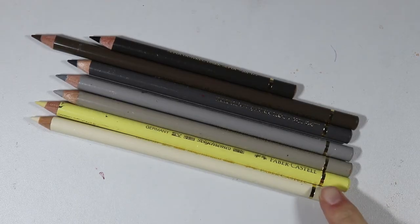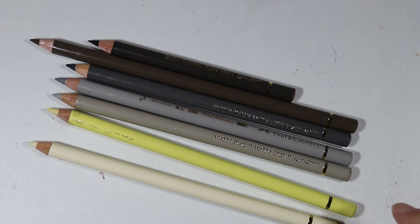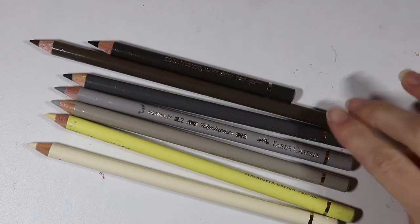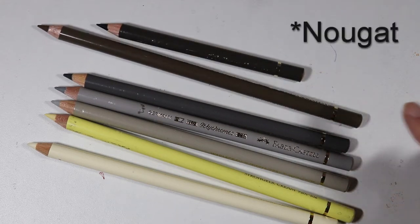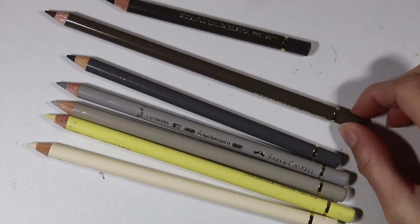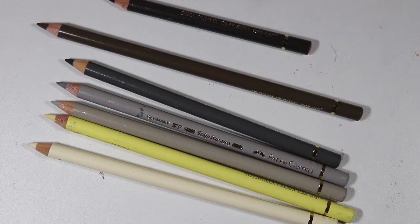I'm going to be using the color ivory, which is like an off-white color. The Polychromos cream color is a little bit too yellowish — it has a little bit too much of a yellow tint to it so I'm not going to be using this too much. I'm also going to be using warm gray 2, 3, and 5. My darkest colors and brown shades are dark sepia and nougat — the number on the pencil is 178. It's a brown tone and I'm actually going to use it to create a beige because the Polychromos set does not really have a beige.